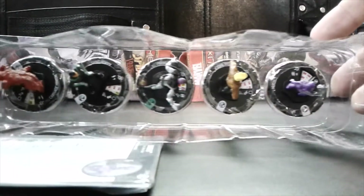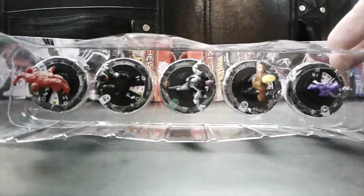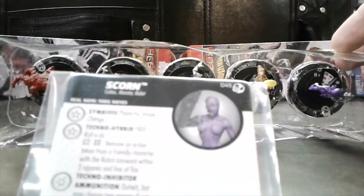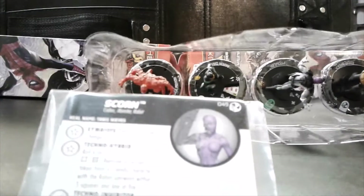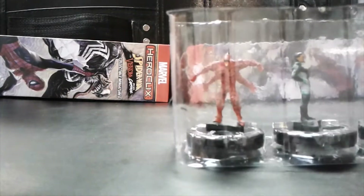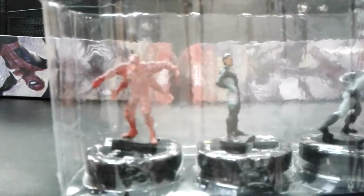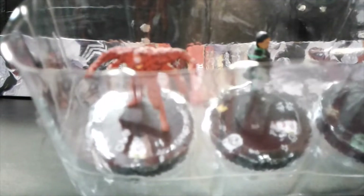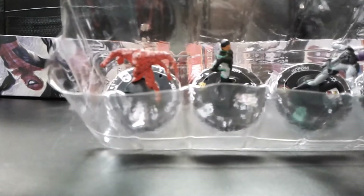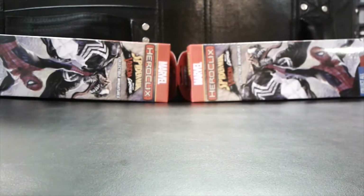Okay, first one — looks like this has a rare as the highest rarity, and there it is: a Carnage Minion. That's going to be a pretty cool generic that can do some cool team builds with.